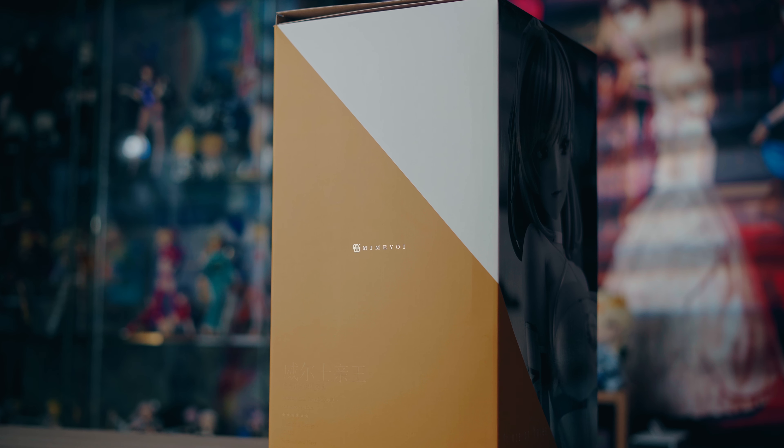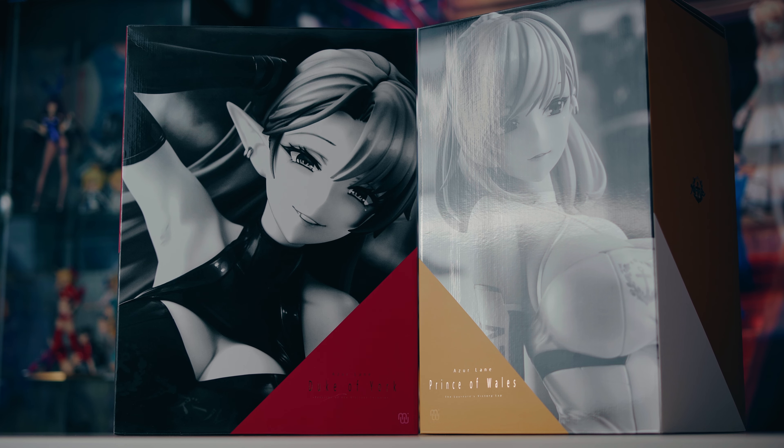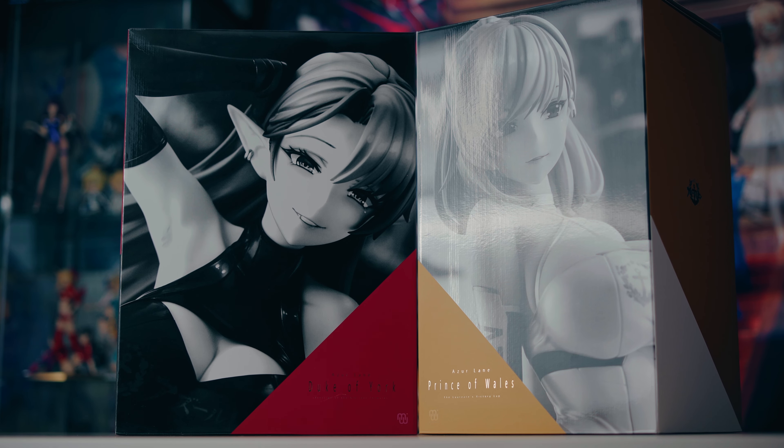Prince of Wales has a white and gold theme, while Duke of York has a red and black theme. The best addition for the boxes is probably the black and white photos of the figures on the back of the box — probably my favorite part. They look great.